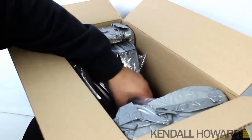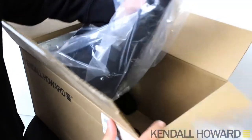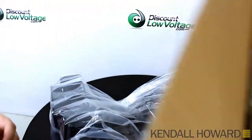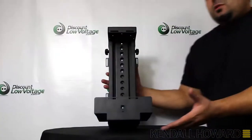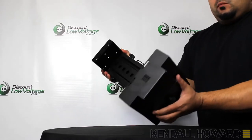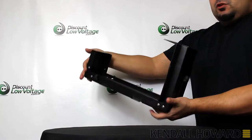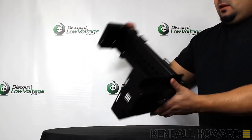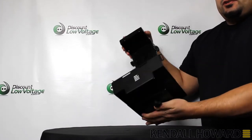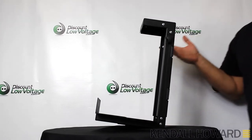Let's go ahead and pull this out of the box. My first impression is this feels very durable — the metal is made out of heavy gauge steel and you have a nice powder coat finish. That explains why there's a lifetime warranty offered by the manufacturer.